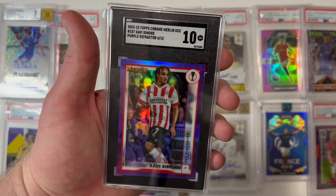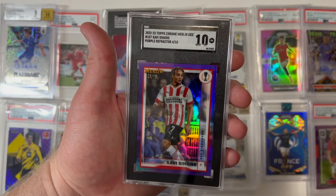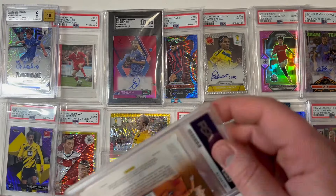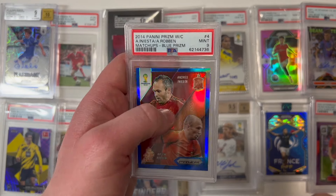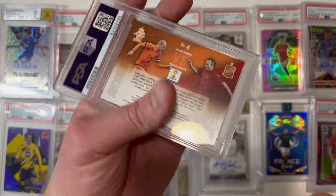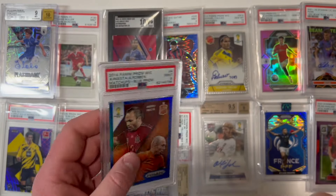A Javi Simons, 10 gem mint, purple refractor, numbered to 15, from that Merlin set — holy shit, that's amazing. And look at this — a 9 mint blue prism matchups card of Andrés Iniesta and Arjen Robben, numbered to 199. That is beautiful — right to the PC it goes.